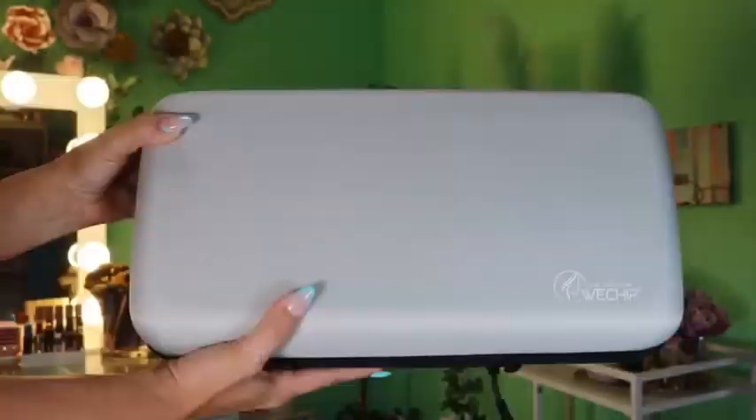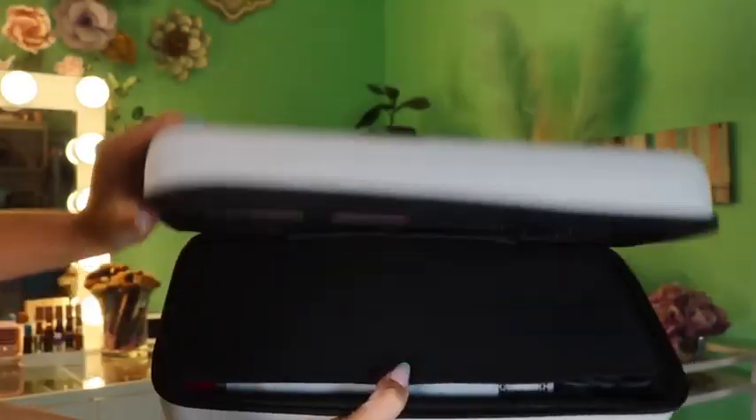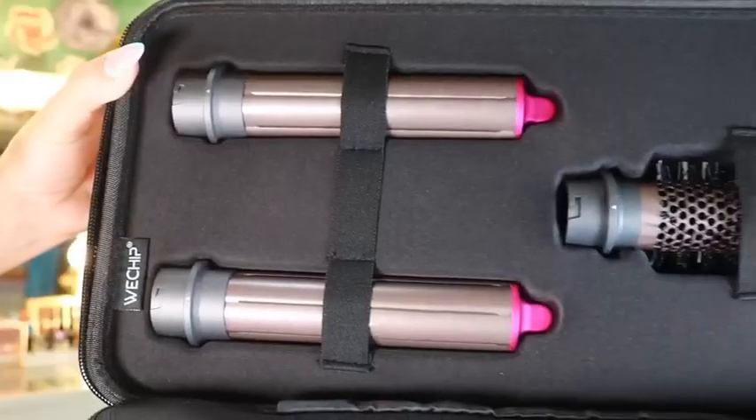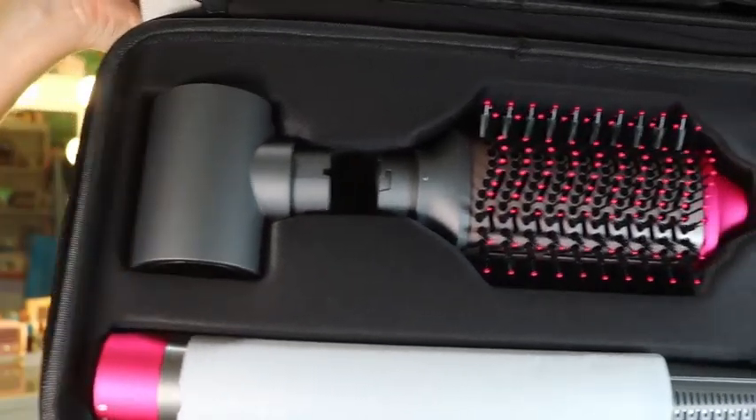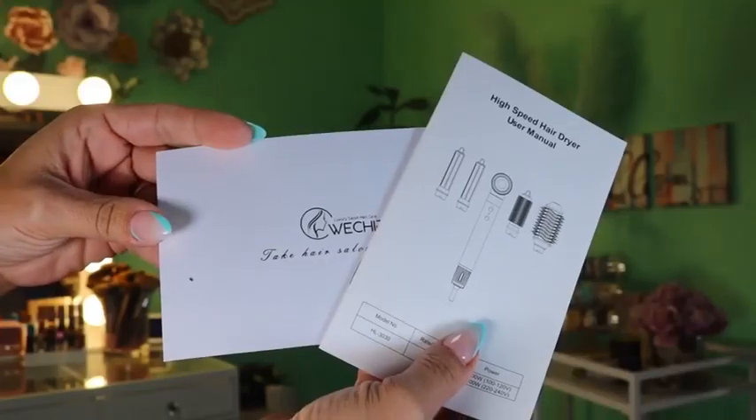Today we are taking out this 5-in-1 hot brush set from Phylactic. If you are in love with the Dyson but you don't want to pay that crazy price tag, I have found you the most amazing dupe. I did my hair with it today and I am no good with hair, and somehow I look like I just got a blowout from the salon.